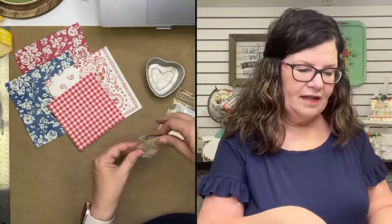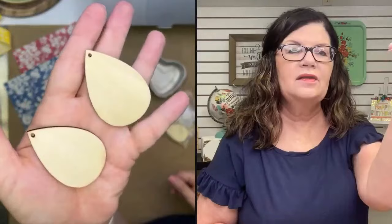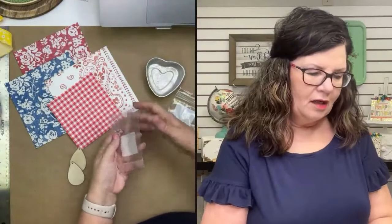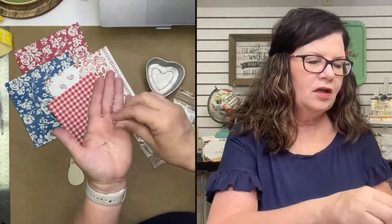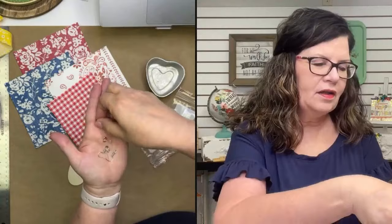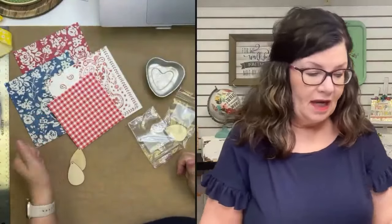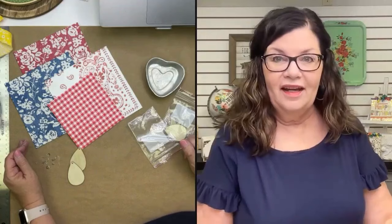We have these blank earring sets that we sell. They're just blank wooden blanks and all of the little hardware — the little hooks, the little jump rings, the little plastic backs to the earrings — those all come with it. So we just sell it as a complete set. They're so cute and really fun to wear, and they're very inexpensive to make your own.